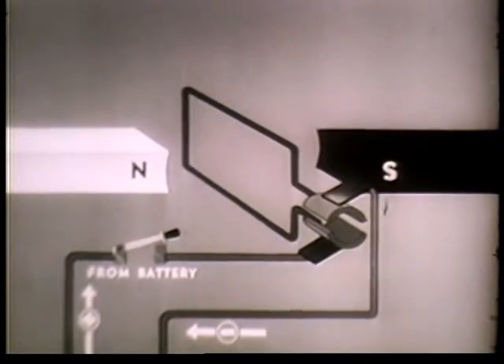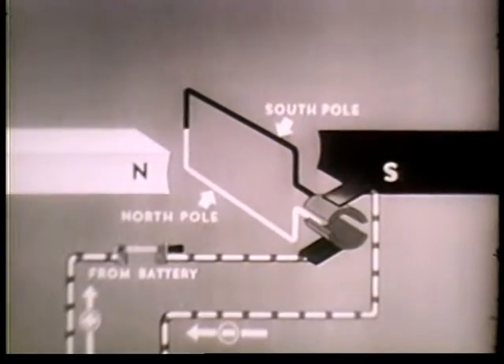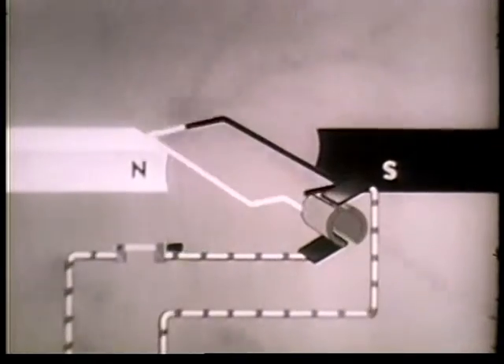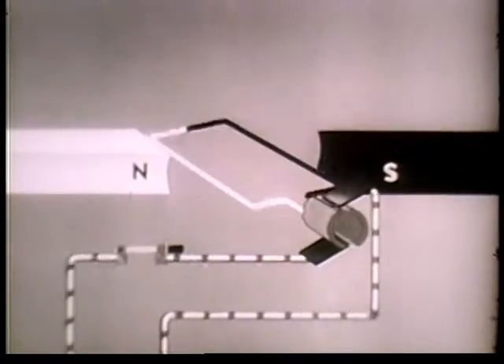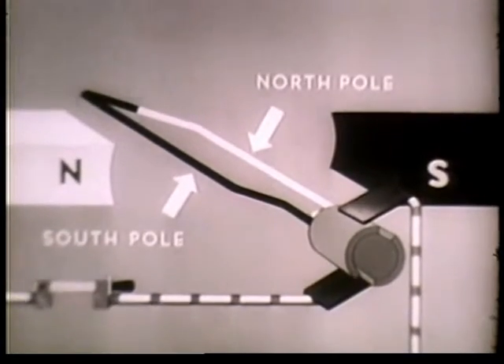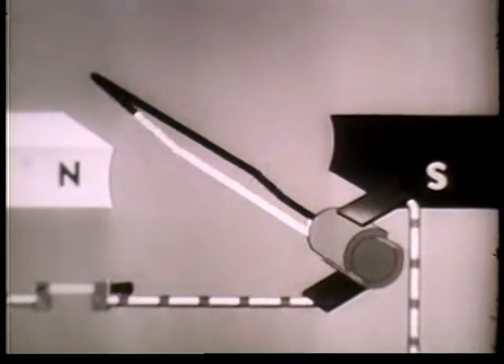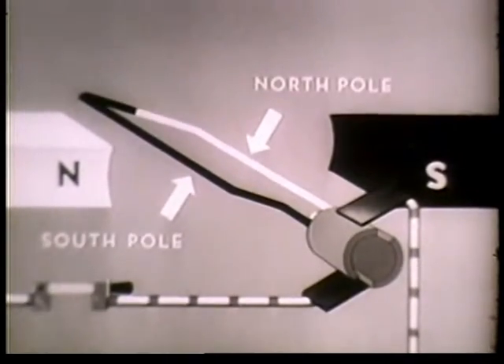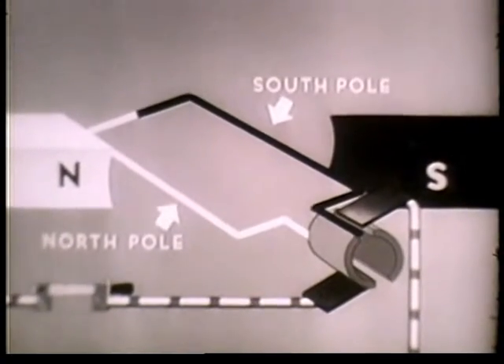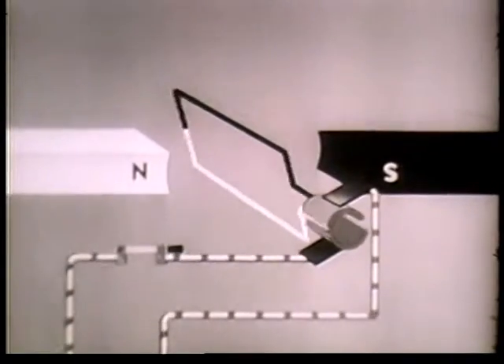Let's see how it works out. As soon as current starts to flow through the wire loop, it becomes an electromagnet with a north pole and a south pole. The north pole of the loop tries to get as close as possible to the south pole of the bar magnet. Just before the loop becomes aligned, each segment disconnects from one brush, momentum carries the loop past its objective, and the segments connect with another brush. This changes the direction of the current in the wire loop, which in turn changes the loop's polarity. The loop's south pole becomes the north pole, and as such it rotates toward the south pole of the bar magnet. But again the direction of the current in the loop is reversed, so the north pole of the loop and the south pole of the magnet never quite get together, and the rotary movement continues as long as current is flowing.